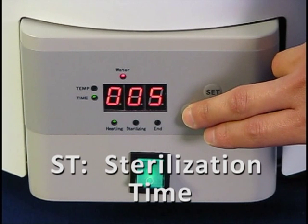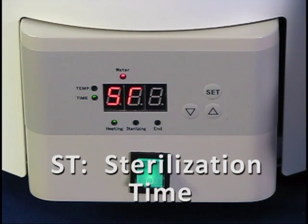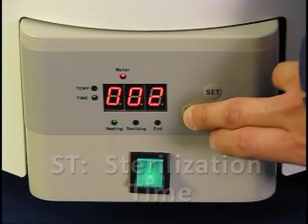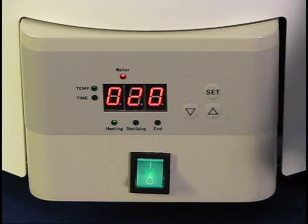ST will flash similar to SP, displaying the time in minutes. Enter your sterilization time with the arrow keys. Press SET to confirm your settings. Heating will begin immediately.